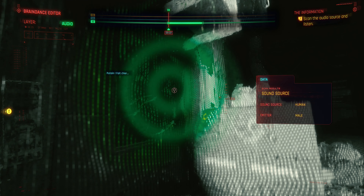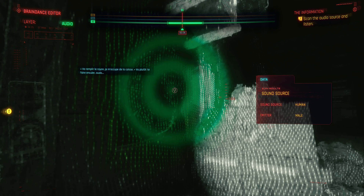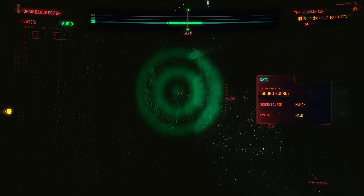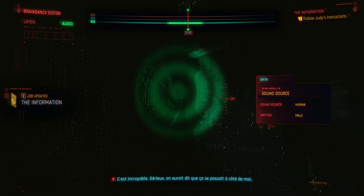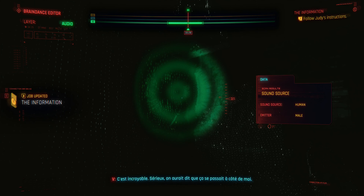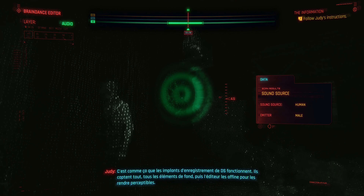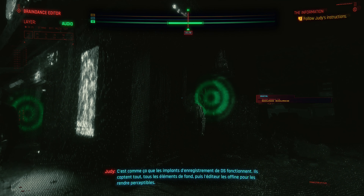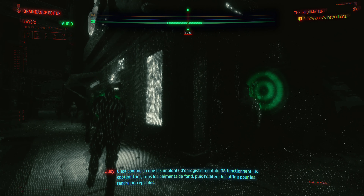Now heads up. In analysis mode, you can ferret out background noise and conversations if the roller got close enough. This tech records everything — every little detail, even the sights and sounds the roller was never aware of. To see the sources of the recorded sensory signals, switch to the audio layer in the editor. Go ahead and try that now.